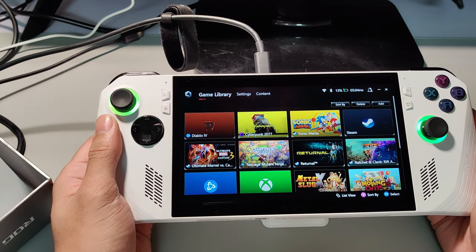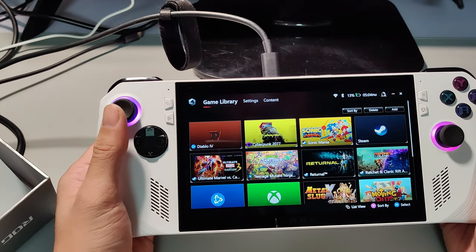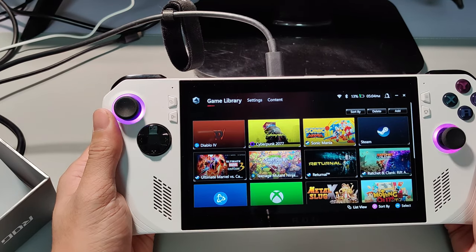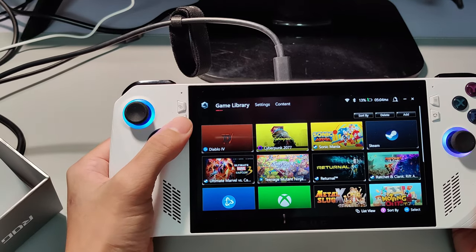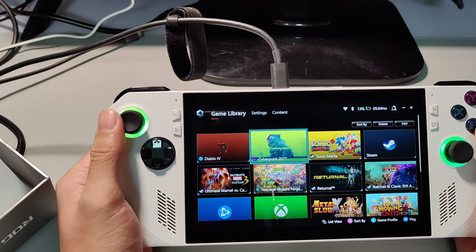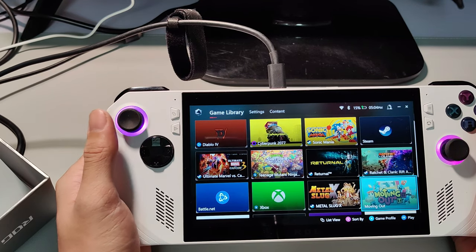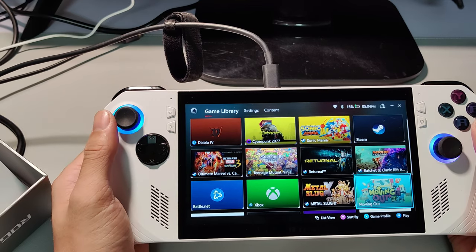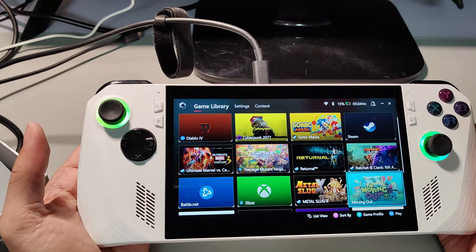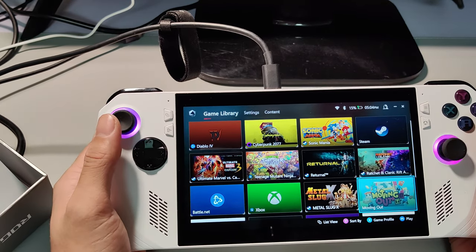This is a Windows 11 device, pre-loaded with a Windows 11 Home license that is already pre-activated. All you need to do is register, sign in, and go through the Windows setup process. Upon that, this screen is the Armory Crate SE, which arranges all the games you have installed. Right off the bat, you have a default pre-installed game — Moving Out — which you can start immediately after unboxing and setting up.